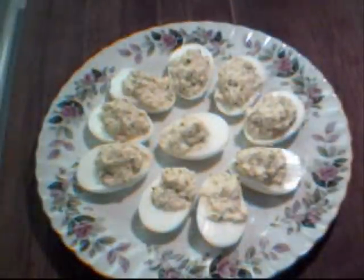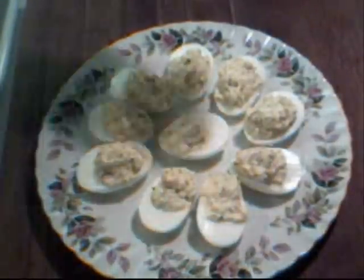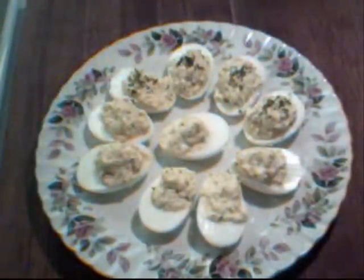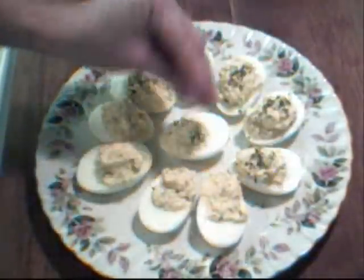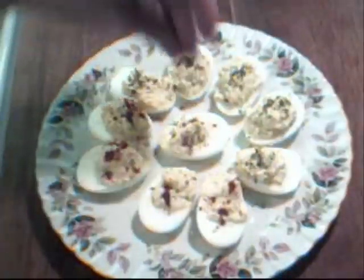And there we have our stuffed eggs — how easy is this! We can top a few of them with some parsley just to add a little bit more color, and a little bit of paprika. How festive and beautiful!